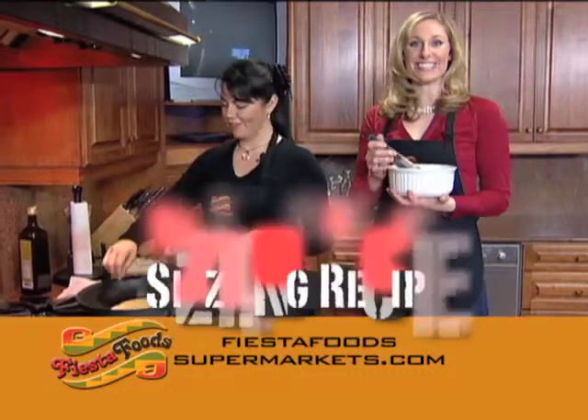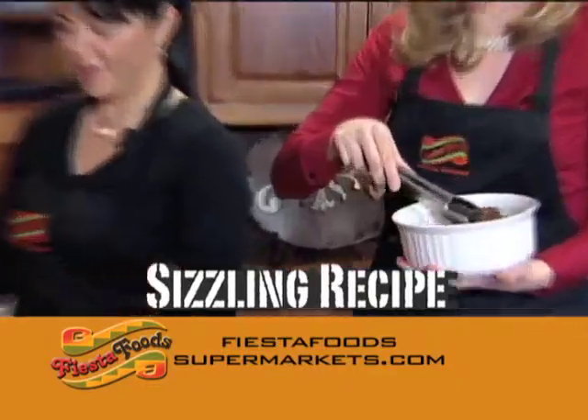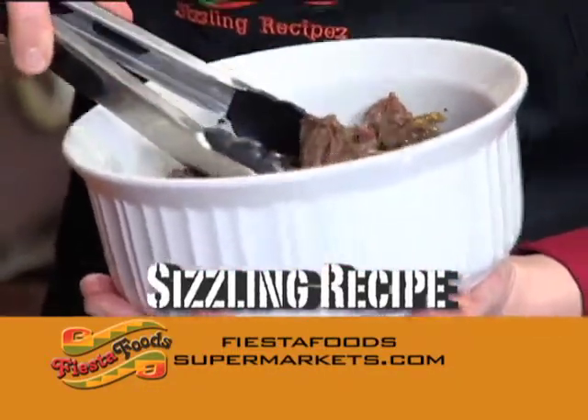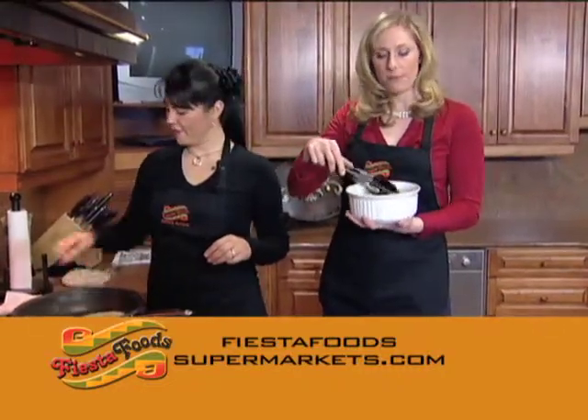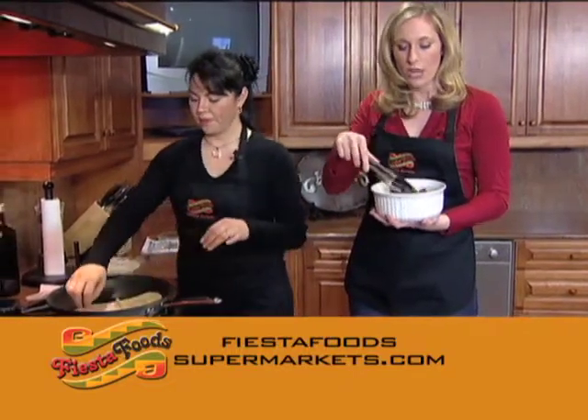Welcome back to Fiesta Foods Sizzling Recipes. As you can see, I'm holding the meat that has slow cooked — it was boiled for two hours with some really incredible seasoning. As Veronica mentioned, if you want to use a crock pot it would take about four hours, so it's really a great meal if you're working all day.